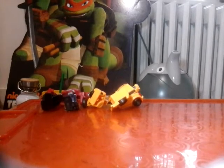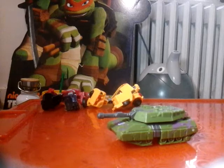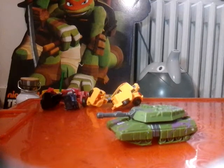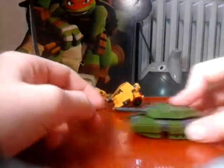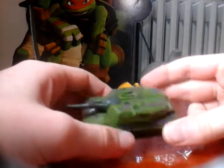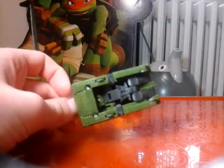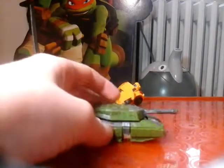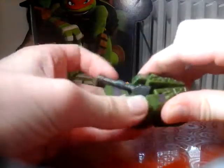Let's get to some Decepticons. Starting with the man, the myth, the legend himself - Megatron. He's a tank; I don't know why, he's supposed to be a gun, but that's violent I guess. The tank mode does look really nice - I gotta give him that, and it does roll. For a dollar store toy this is really nice. Although you can totally tell he's a Decepticon - that's the problem I have with Transformers toys: they just drop the logo of what side they're on in the middle of the vehicle.